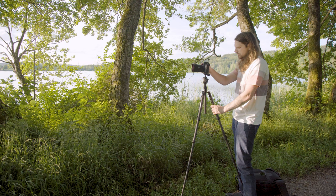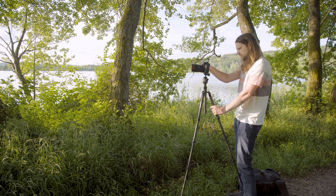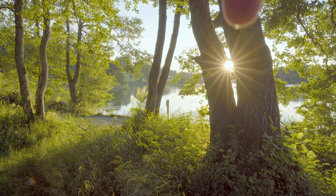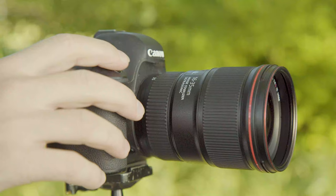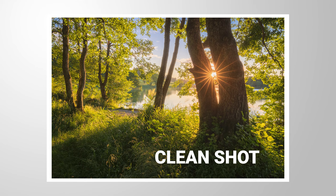First, you gotta make sure to shoot from a tripod. Frame the photo and press the shutter. Then we want to get a second image right away. Without moving the tripod or the camera, try to cover the sun using one finger and then press the shutter. This will block the sun from entering the lens and we will end up with a super clean image. Then all that's left to do is combine those two images with a little bit of masking in Photoshop. It's super easy and will have a great impact on image quality.